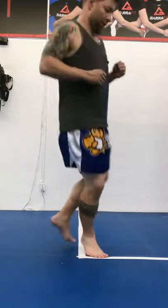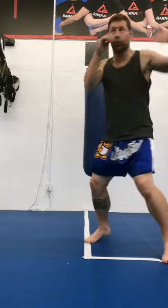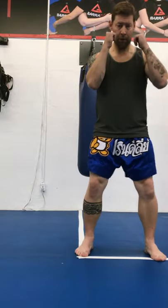Hey folks, in this one minute short video, I'm going to show you a cool shadow boxing drill that you can do that will help you with your stance, your balance, your hook, and your ability to fight as a southpaw.